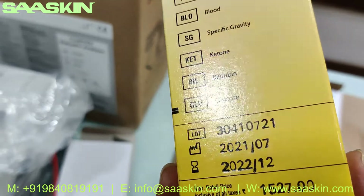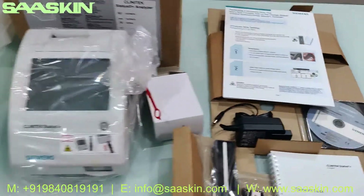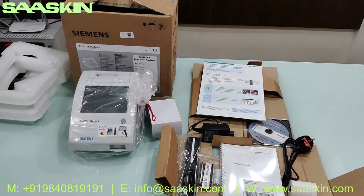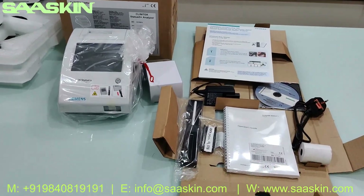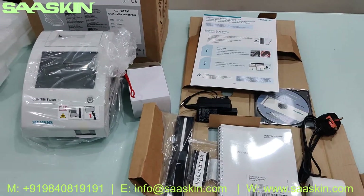I just wanted to share that to give you an idea about the strips. So this is the complete setup for the Siemens Clinitek Status Plus analyzer, which is primarily a urine analyzer. This is the complete video about the product — thank you.